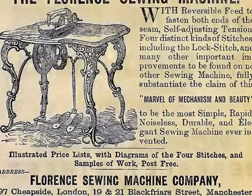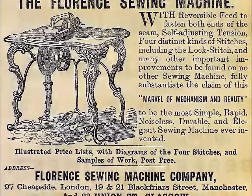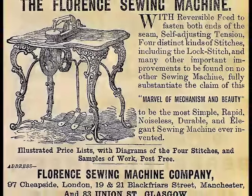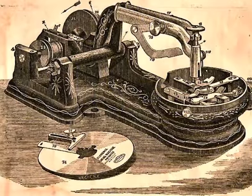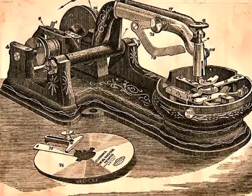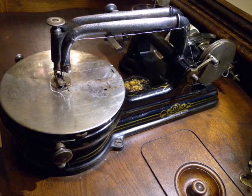I'm going to be sewing with my Florence fancy leg sewing machine. These machines were made starting in 1855. This particular one is from 1870 and they were made in Florence, Massachusetts originally.